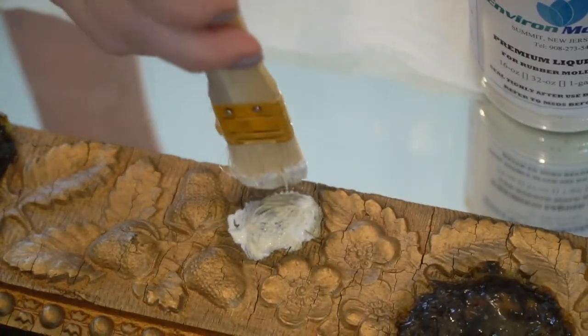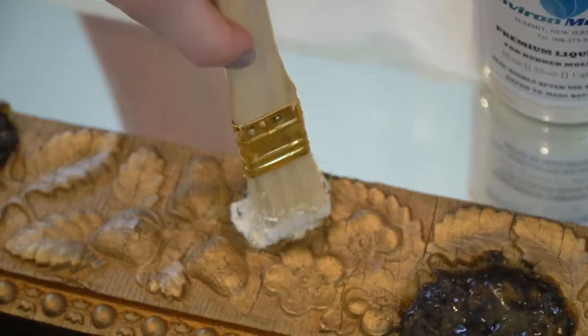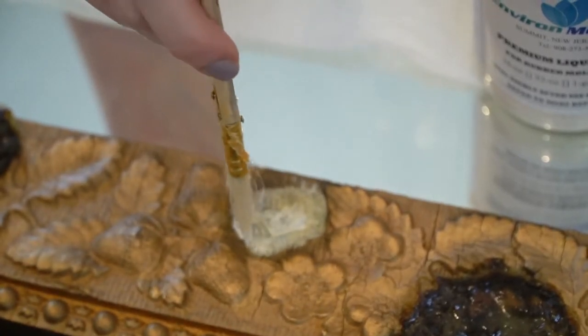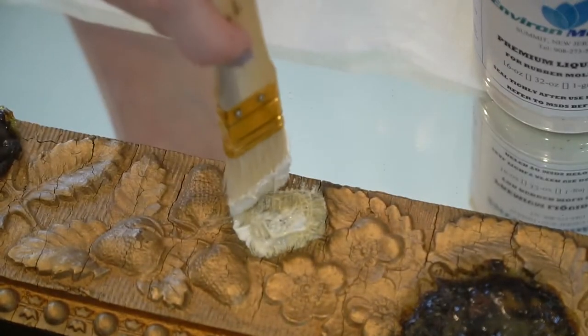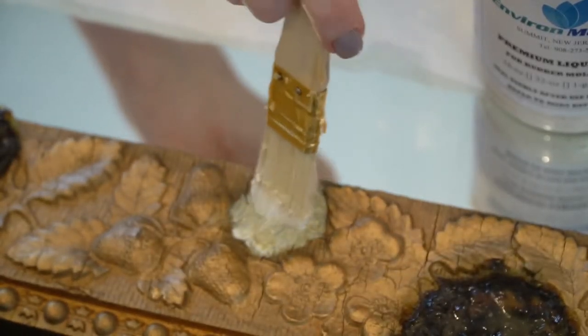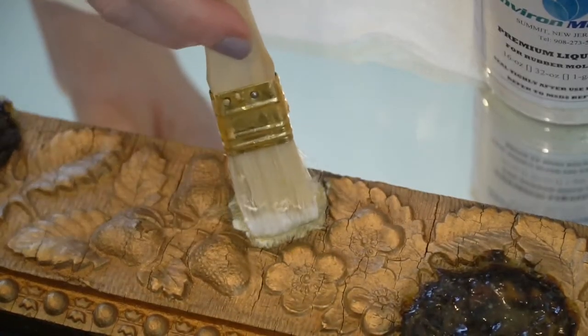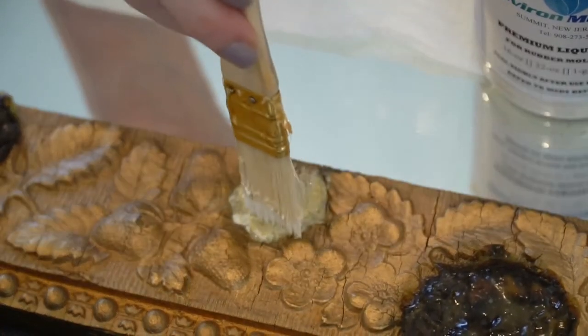It looks like you're barely putting any on there at all. Make sure you get outside of the detail so that you create a good lip, and cover it thoroughly. This first coat is really important because it's going to capture all your detail — make sure you have super thorough coverage.